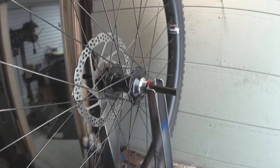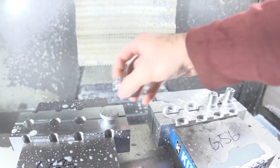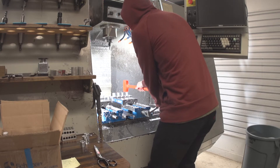I machine these right here in my garage on my mill and on my lathe, then I take them to my day job to anodize them, and I sell them directly through my website russellmakes.com — which, as I'm recording this, is currently sold out because you guys are after these things. So let's get back to work.